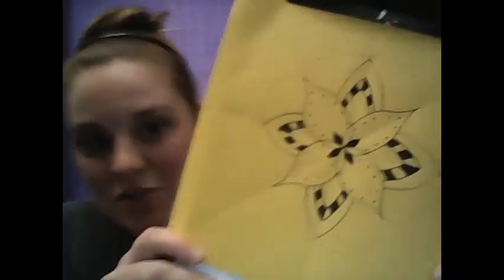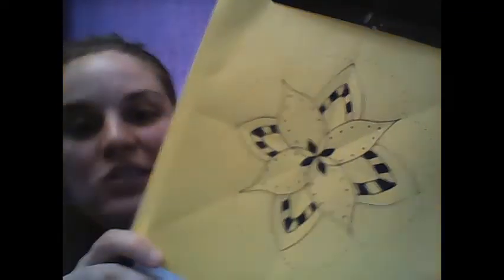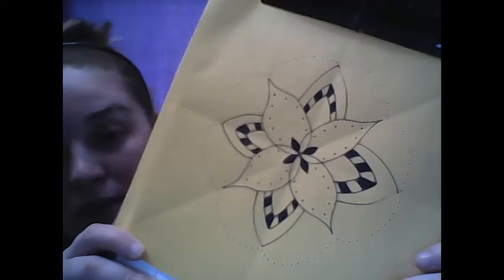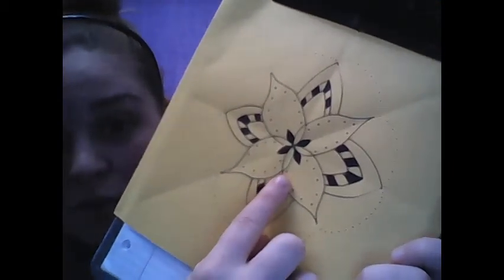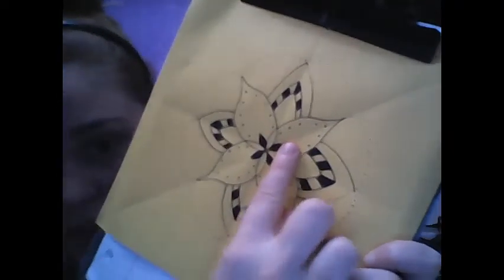You can even take it further and add designs within it. I've added some more details — you'll notice, once again, they are not perfectly even, but they're about as close as I could do just eyeballing it. One of the biggest aspects of a mandala is their radial symmetry, so whatever you put on one side, you need to make sure you mimic it as close to the same on the side directly across from it.